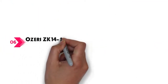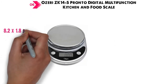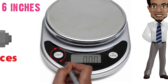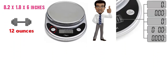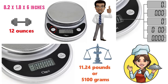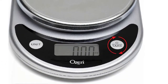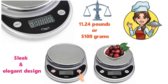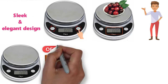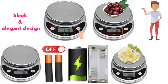At number 6 we have the Ozeri ZK14S Pronto Digital Multifunction Kitchen and Food Scale. The dimensions are approximately 8.2 x 1.8 x 6 inches with a weight of 12 ounces. One of the great features of the Pronto Digital Scale is its automatic unit button that converts between five units of measurements and displays the results instantly on an easy-to-read LCD screen, and as it weighs up to 11.24 pounds or 5,100 grams, it's good for all your cooking projects. With a sleek and elegant design, the newly enlarged weighing platform is finished in chrome and has two large buttons that generate an audible click confirmation. The precision tear button subtracts container weight to zero out the scale so you can only measure what you want. The Pronto Digital Scale runs on two AAA batteries that automatically power off after two minutes to preserve battery life, and with an easy-to-access battery compartment, this scale makes it quick and easy to weigh the ingredients every day.